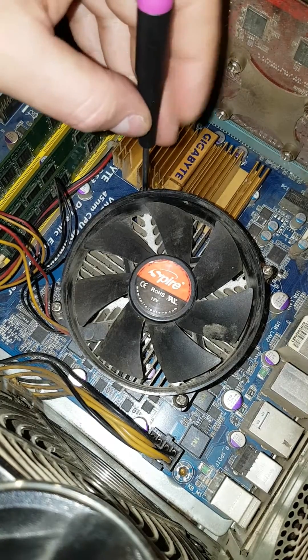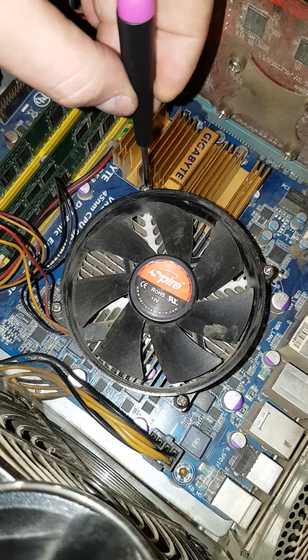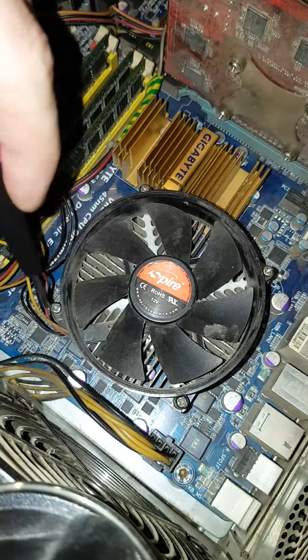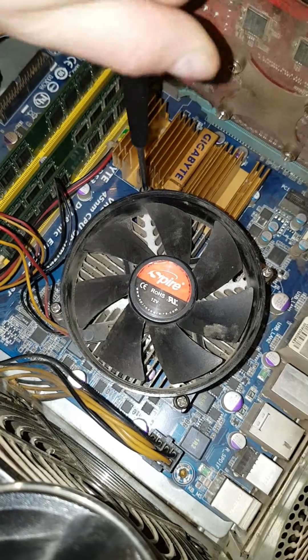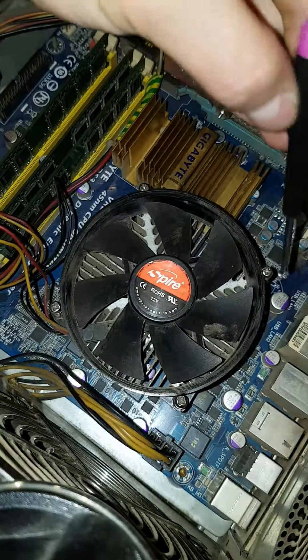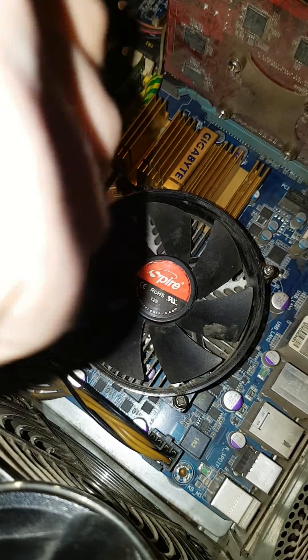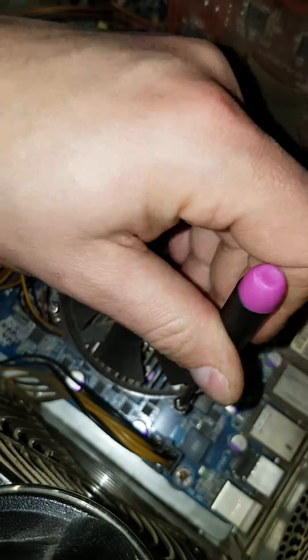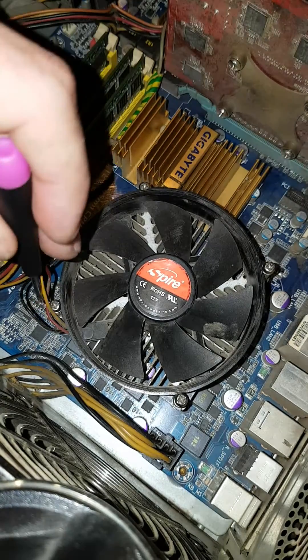We'll have to slowly unscrew — don't unscrew completely each screw on its own. Unscrew diagonally: first this one, then this one, several times, and then again a bit from here. In this way you have the guarantee that the pressure of the springs will not press too hard on a single side. It is highly recommended to remove any heat spreader or fan in this way, as otherwise you might damage the CPU.